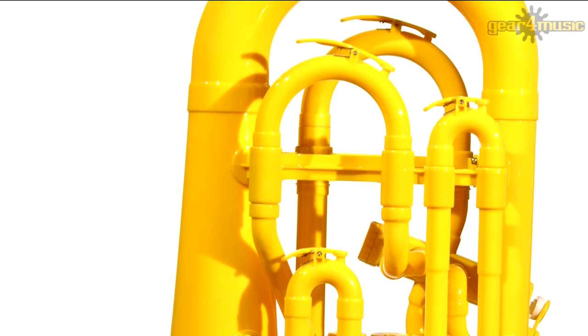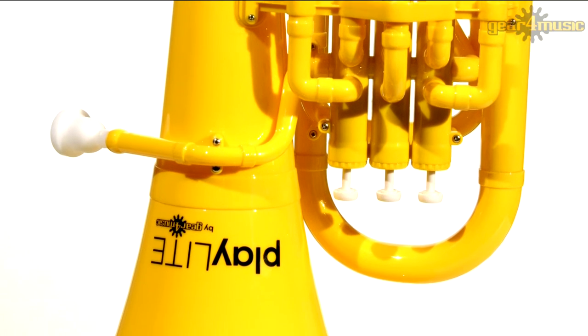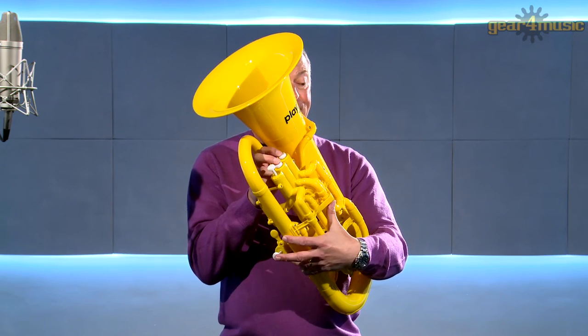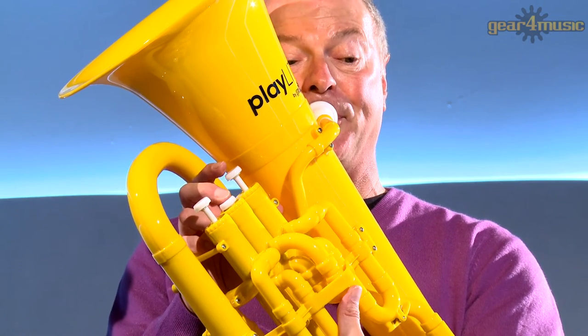Featuring an ABS plastic body, the Playlight Hybrid Euphonium is a lightweight alternative to the traditional brass euphonium. This instrument only weighs 850 grams, making it ideal for younger performers as well as professionals.